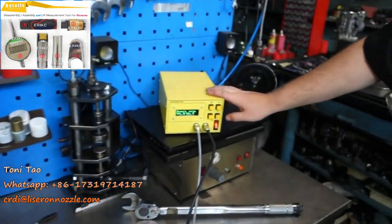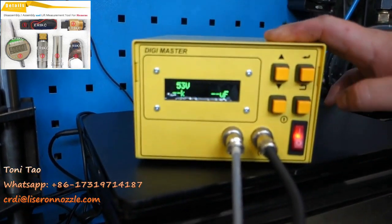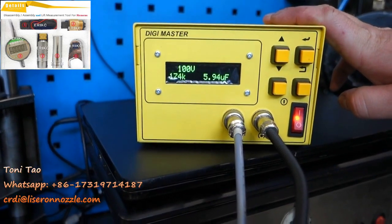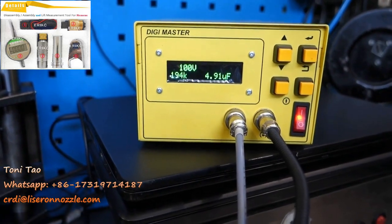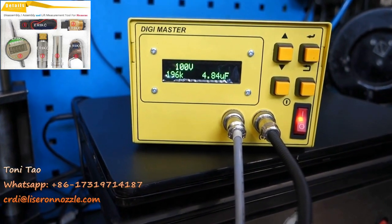We come back to the device and press OK. As you can see, it's quite stable — 194 kilo-ohms and more than 3 microfarad.